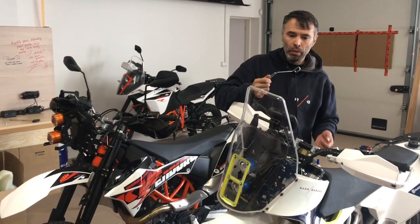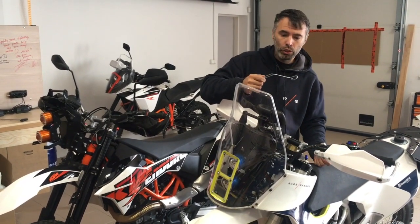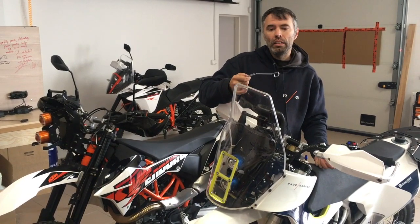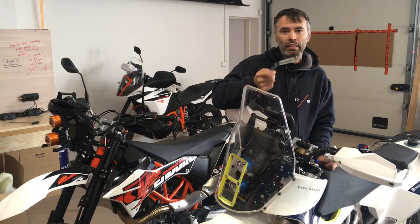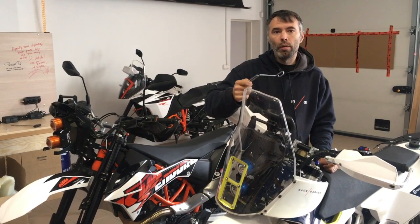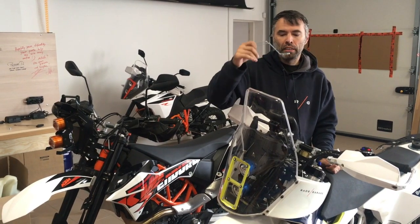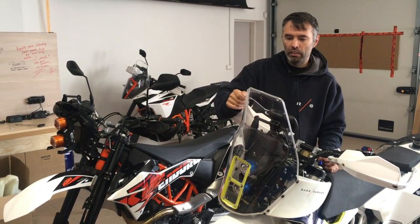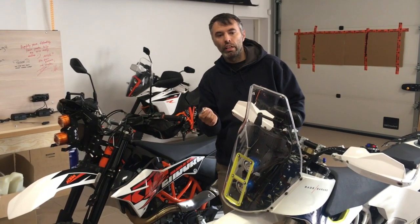If you want it, please order on our e-shop — it will be at a really low price, just covering material and small shipment. Guys who order a new fairing kit from the 1st of November will get it automatically included in the fairing kit, whether it's the 701 or 690, so you won't have to buy it separately.